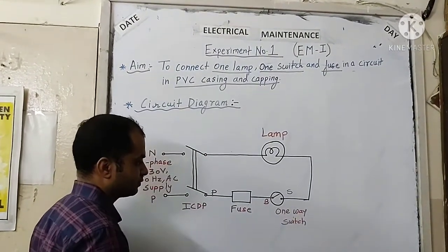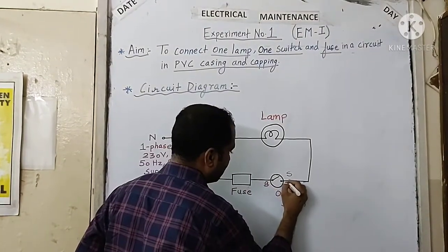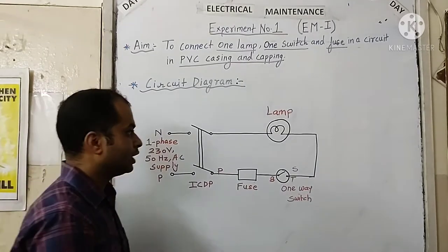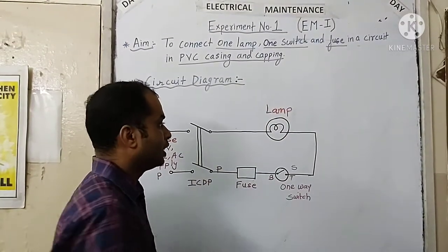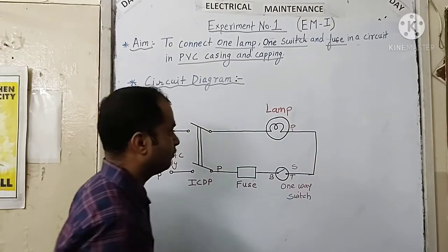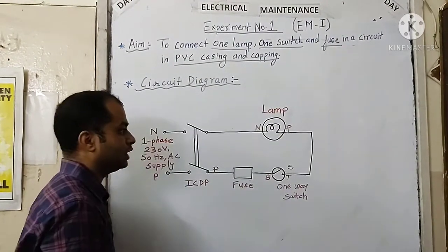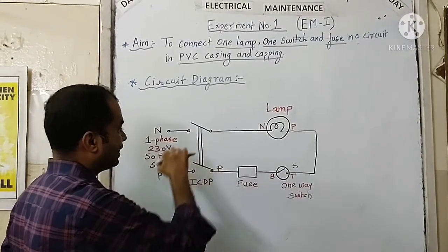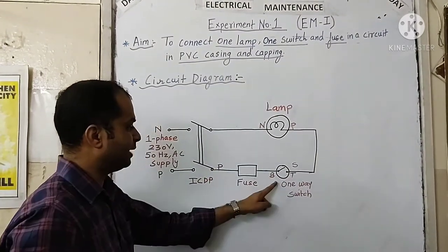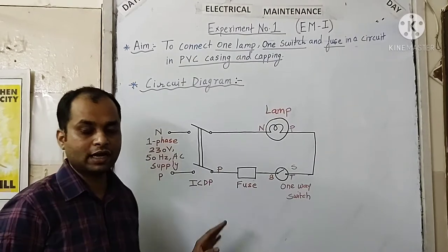In the one-way switch there are two terminals — top and bottom. We connect the output of the fuse to the bottom terminal of the switch. The switch symbol indicates the switch is open. From the top terminal of the switch we take the phase wire connection directly towards the lamp holder, connecting the phase wire at one terminal of the lamp holder. From the next terminal of the lamp holder we take out a neutral wire and connect it directly to the main neutral of the supply, completing our circuit for controlling one lamp with one-way switch.